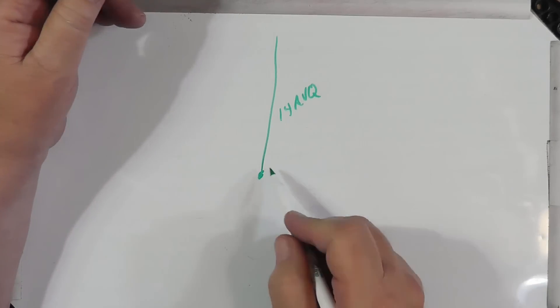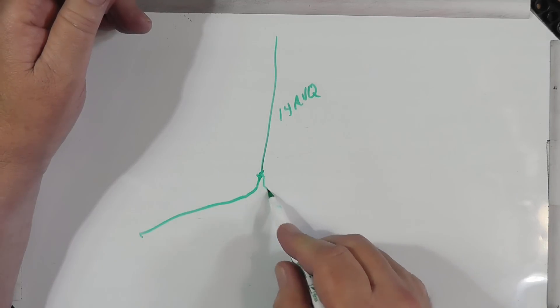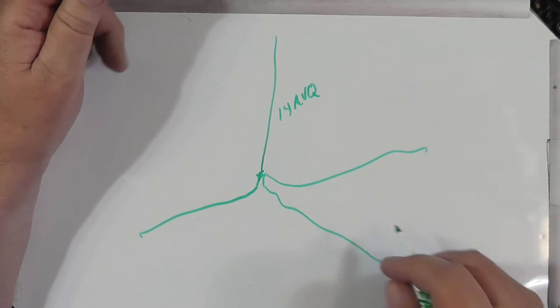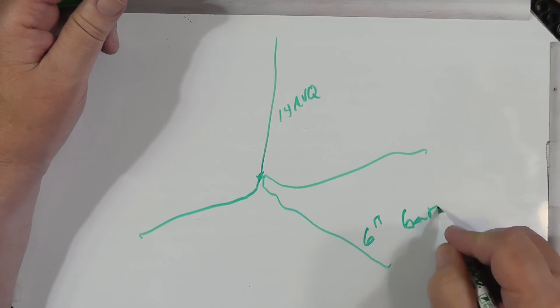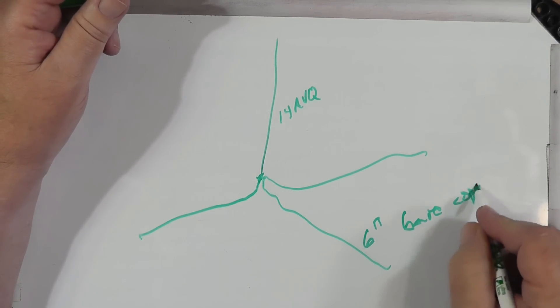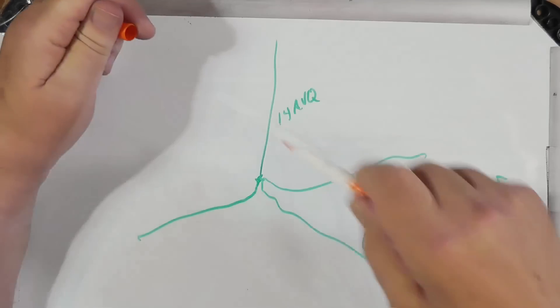Now, you mention buried radials, and that immediately set off a flag in my mind. When I first put in my 14 AVQ — when we first moved down here, which is a multiband vertical, it's ground mounted — under the ground I had buried radials. I had 12 of them, and they were about six inches down, bare copper. Let me tell you from this: don't do that.